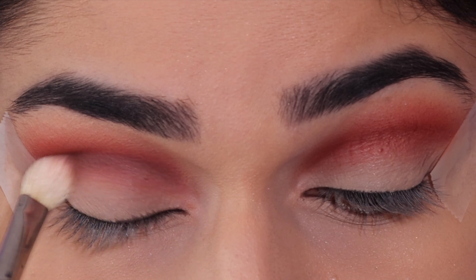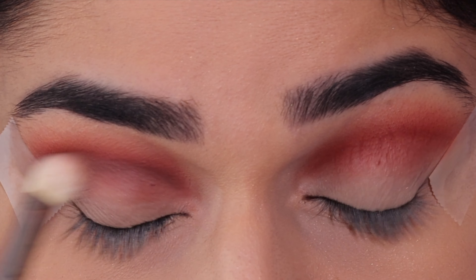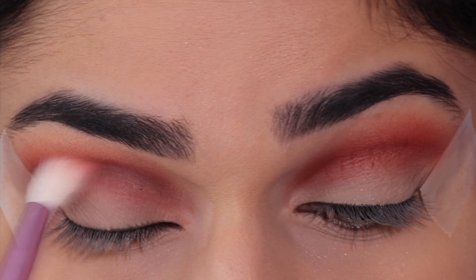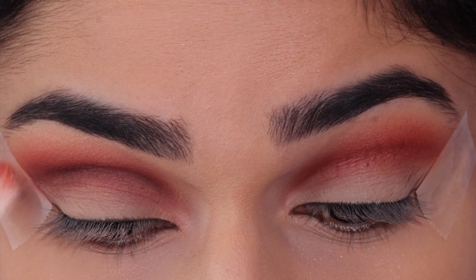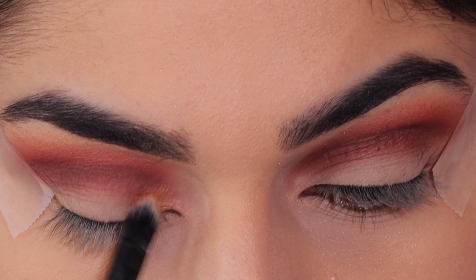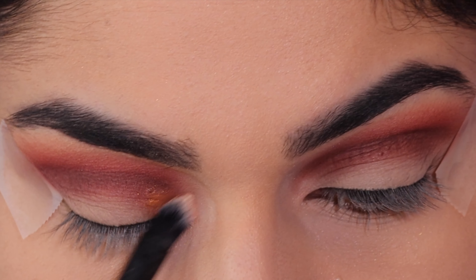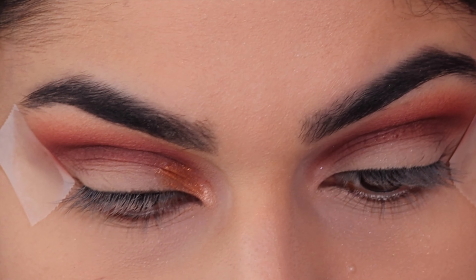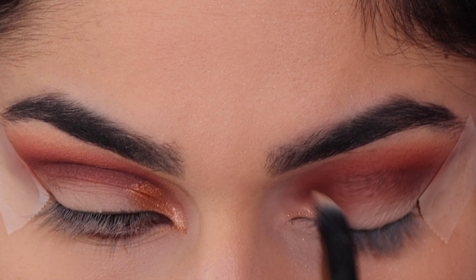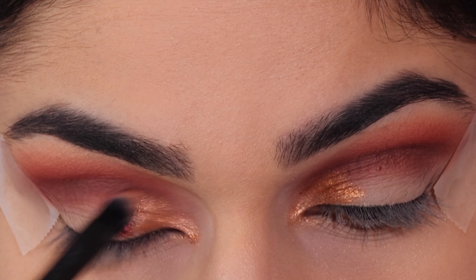Using the shade Queen, I'm applying this in the inner corner of the eye. This is going to be our first shimmer lid shade and I'm just using this on a flat shader brush. Next, taking the shade Myth and applying this next to the Queen shade, applying it more into the center.